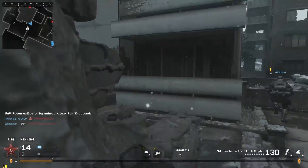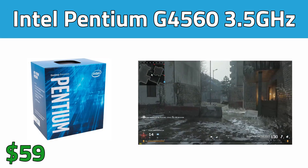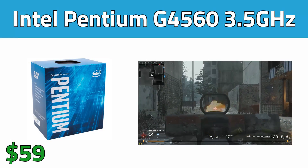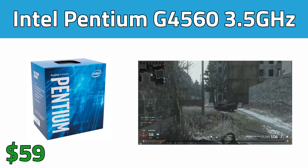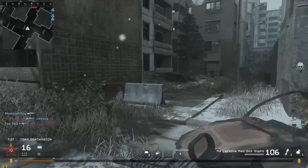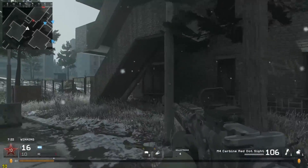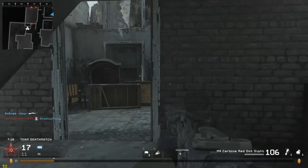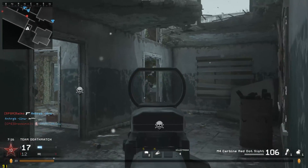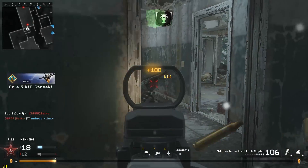The first part in our extreme budget PC gaming build is the Intel Pentium G4560 processor. The G4560 is absolutely no joke and it's running in Intel's latest Kaby Lake processor line. For under $60 you're getting a 3.5GHz dual-core 4-thread processor that packs a serious punch. The cool thing is that you'll be able to upgrade this to a better i5 or i7 Kaby Lake processor in the future because of our motherboard choice.